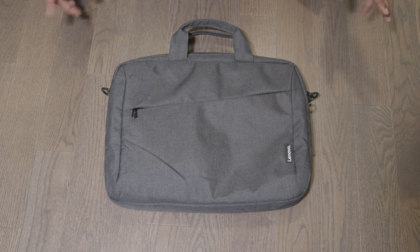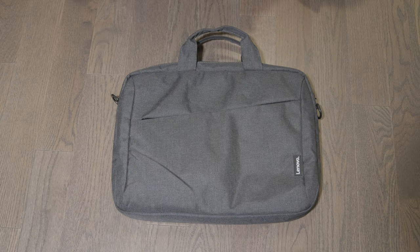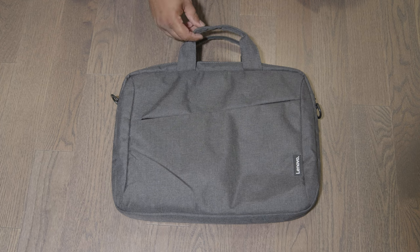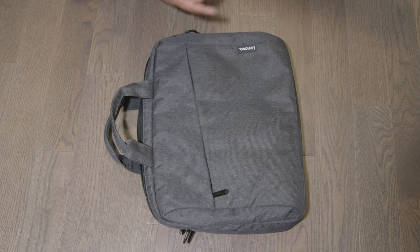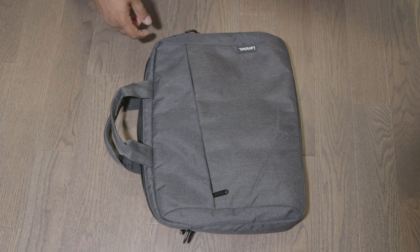For the price you pay, you're not getting a leather bag that's going to last you a long time, but I think it's a good bag that will probably last you a few months, maybe even a year. As you can see, it's made out of a synthetic fabric material, not leather, which is why you only pay $26. This material makes the case nice and light, though it doesn't feel waterproof — I wouldn't trust this in the rain at all.